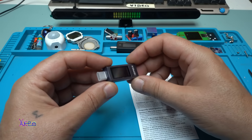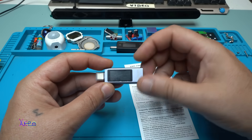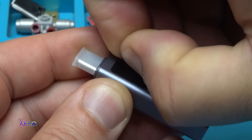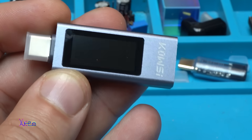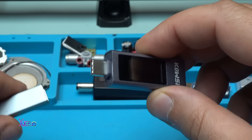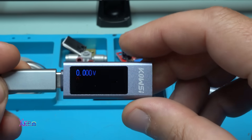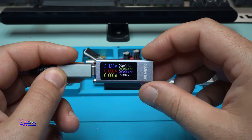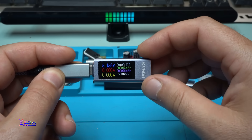This thing is a multifunctional tester that you can buy from AliExpress. I will put a link in the description below so you can check it. Let's power on. Beautiful screen with blue, red, yellow, green, and purple colors. This is so nice.